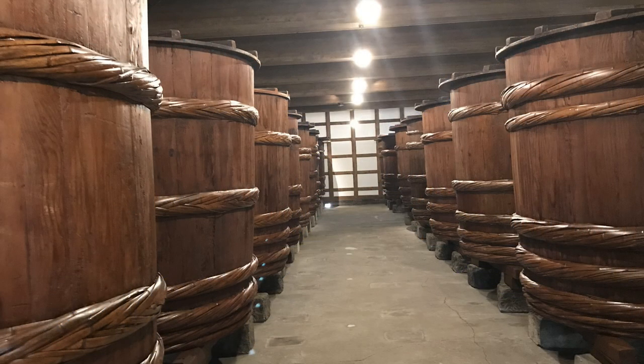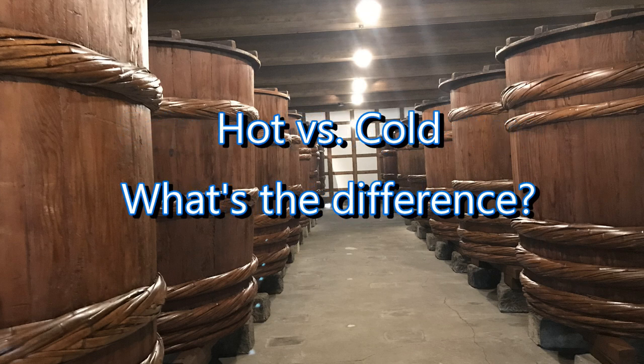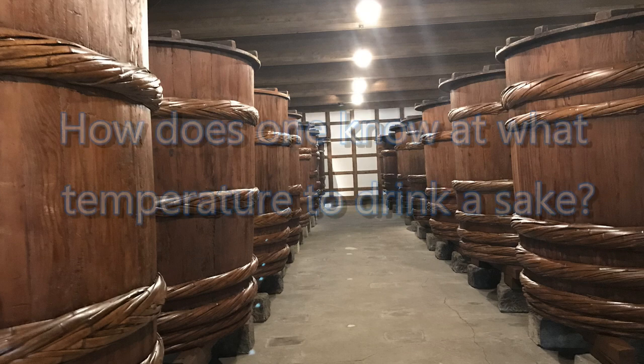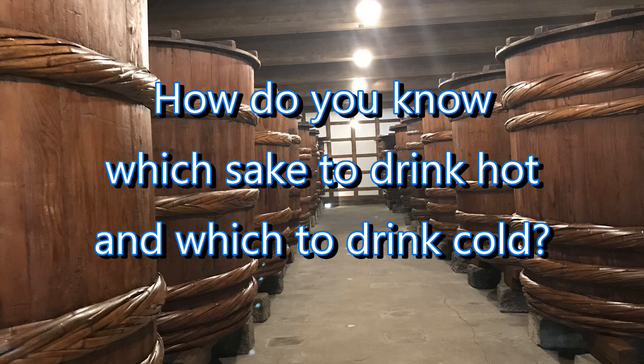Hi, John Gortner here and welcome to my sake education video series. Today I want to talk about sake and temperature, or more specifically warming sake — hot versus cold when it comes to sake. What is the difference between hot sake and cold sake? How do you know at what temperature to drink a sake, and what sake to drink hot versus cold?